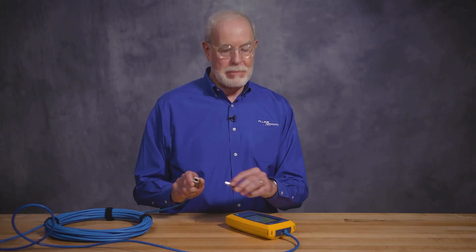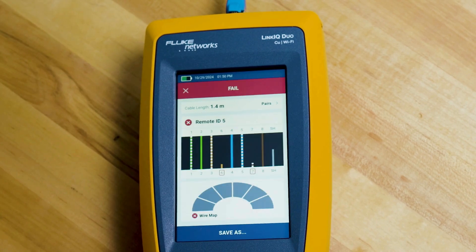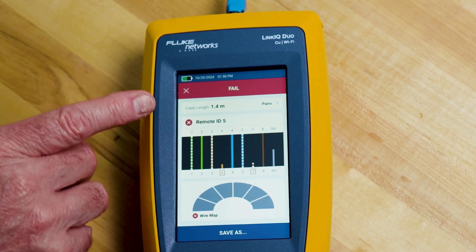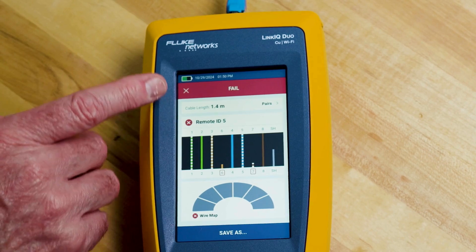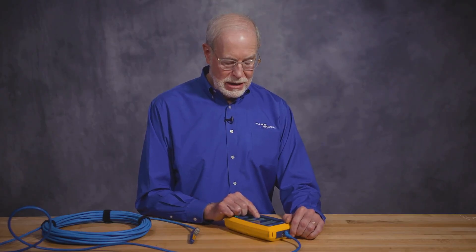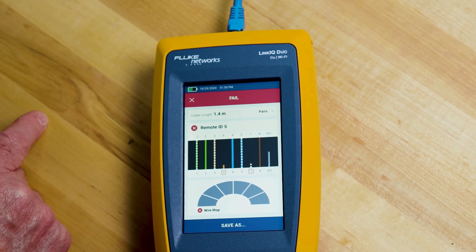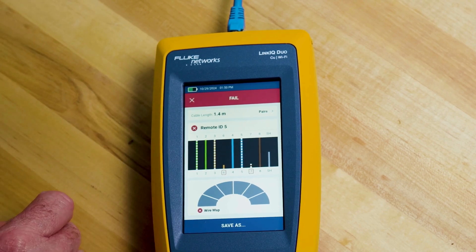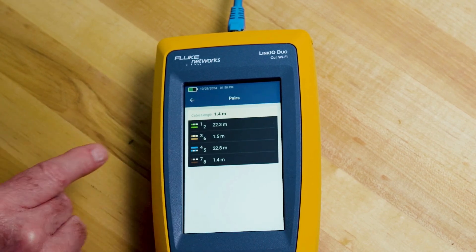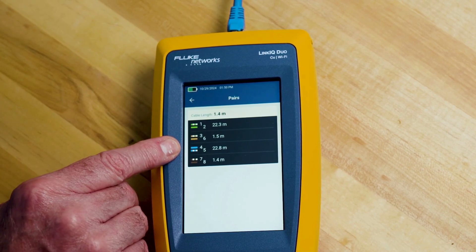Now let's see what happens when we connect the remote ID to the cable and run the auto test. Since I attached the identifier, we see remote ID number 5. We still failed. The tester gives a little bit more information — I can see that pin 6 and pin 7 is open. So 3 and 8 are not open as it was indicated before. It still failed the wire map. We can go to pairs and see the failure is at 1.4 meters and the overall cable is about 22 meters long.